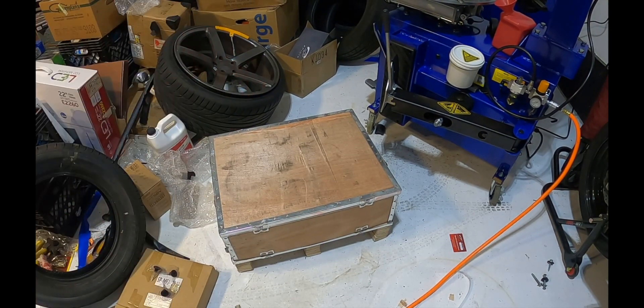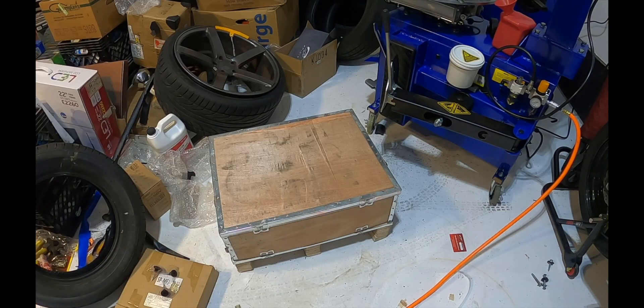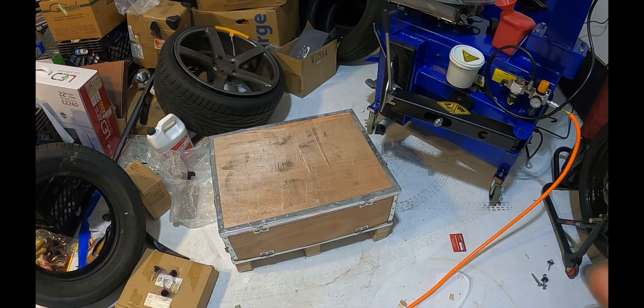All right everybody, welcome back to the channel. Today we have the helper arm that has arrived, so we're going to go ahead and get that unboxed and see what's involved with the setup. This should be pretty straightforward, but let's see how this goes.